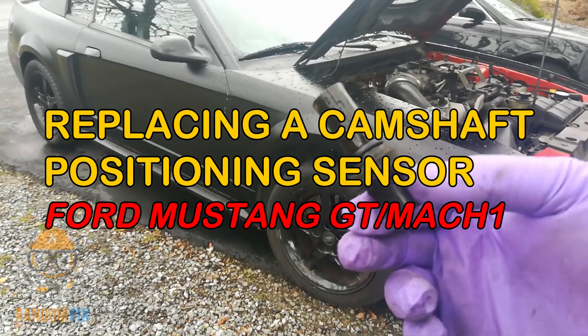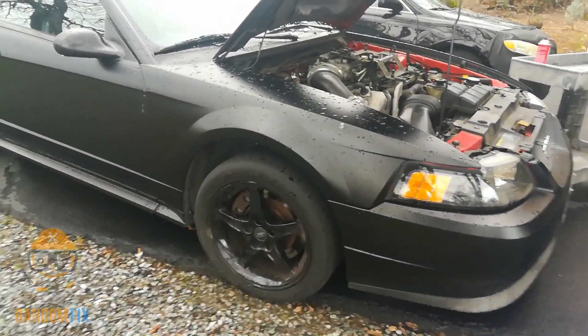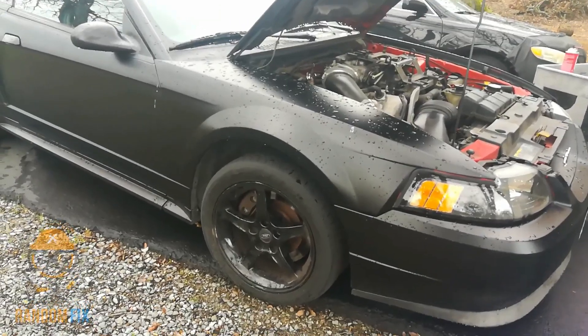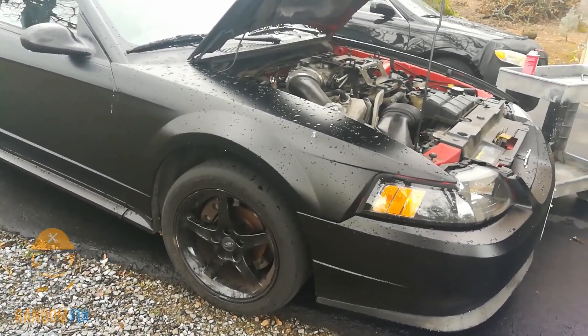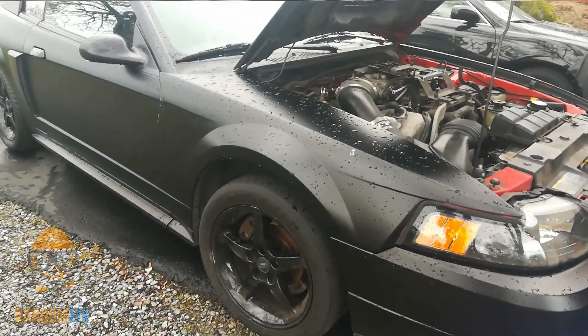Hello World, this is RandomFix and today we're going to be replacing the camshaft positioning sensor on this Ford Mustang Mach 1 — it's the same position for a Mustang GT, and this happens to be an 04 Mach 1. Follow along and let me show you how to get this done.